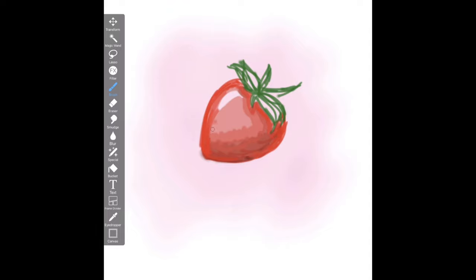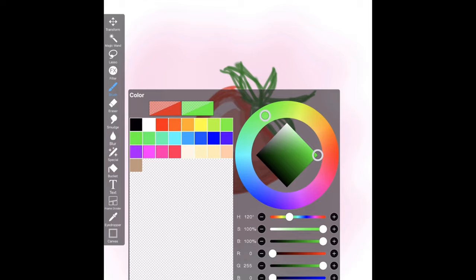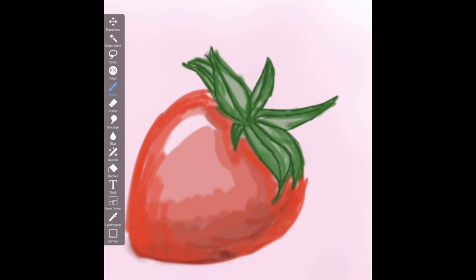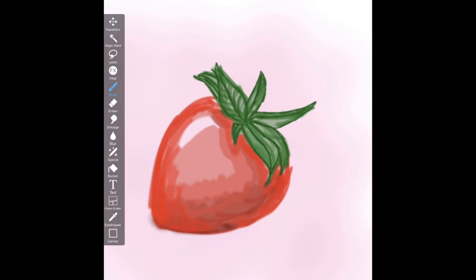To start off the drawing I'm just doing a simple sketch. I think starting with a simple first layer is very important, and it doesn't really matter if you're making a traditional or digital piece. I recommend that if you're trying digital art for the first time that you use separate layers for drawing. I didn't do that here because I needed to blend all the colors together later, so it does depend on what you're drawing, but usually I would use layers.